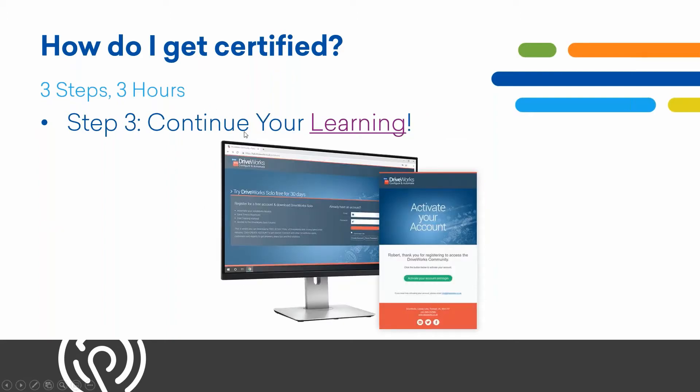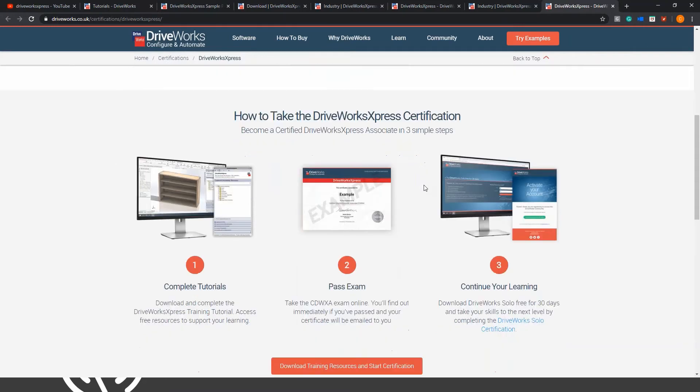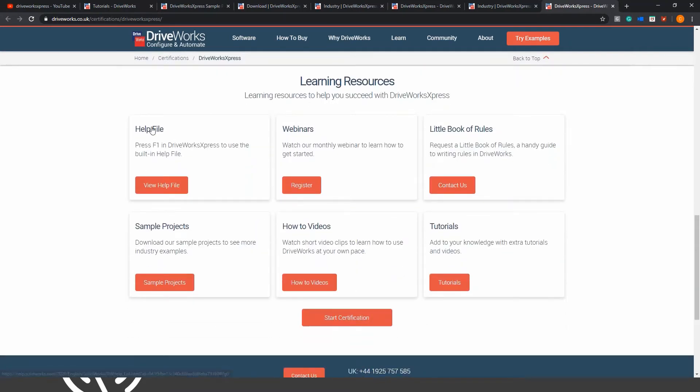The third step is continuing your learning. On the DriveWorks Express website you can find tons of resources: learning materials, help files (you can also press F1 right inside DriveWorks Express to pull up the built-in help file), monthly webinars, a 'Little Book of Rules' you can request to take your projects further, sample projects, how-to videos on YouTube, and tutorials.